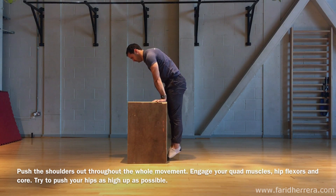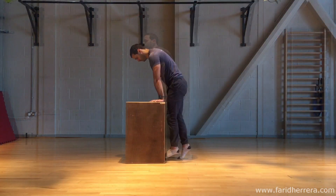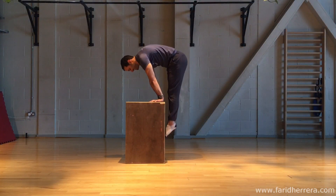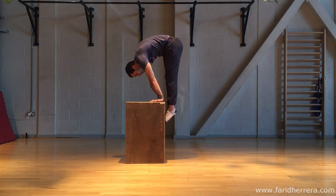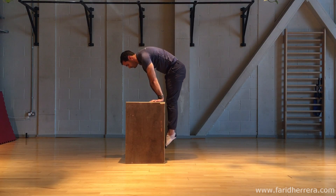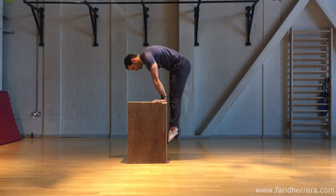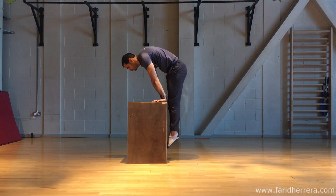You're going to use your quad muscles and your hip flexors as well as your core as you slide yourself up the box in order to create the compression strength, and try to fold yourself as much as possible. Your shoulders are also going to be doing a lot of work to try and keep your body upright, so make sure that you keep them in a fully pushed out position throughout the movement.